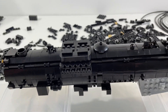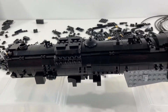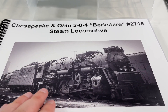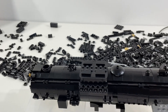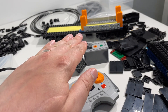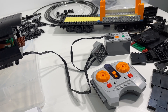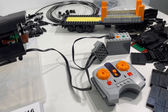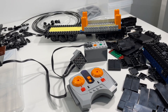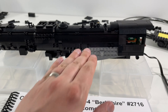Next up, beyond getting the wiring to work inside the locomotive, the remaining parts are for all of the wheel structure underneath, which goes on as a separate portion of the build. As part of the wiring testing process, I temporarily took apart the tender so that the battery box and IR receiver are more easily accessible. Once everything's working, I should be able to get the tender back together and assembled pretty quickly.